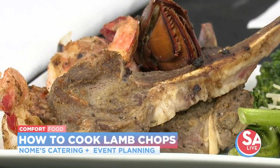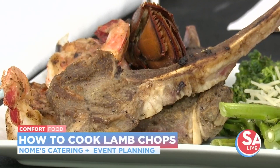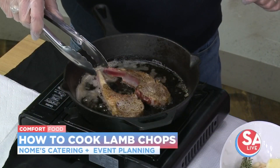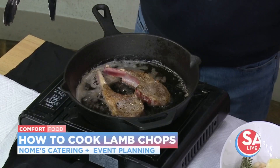Everybody does the traditional mint jelly with lamb chops, which you don't have to do. I have done it with a truffle sauce, a mint chimichurri, a regular chimichurri, and a white sauce. Which way goes over the best? The mint chimichurri — everybody talks about that. That's the most popular that people always ask about.